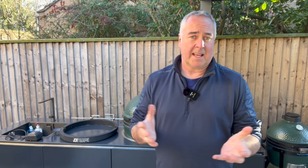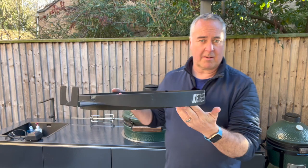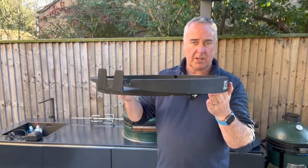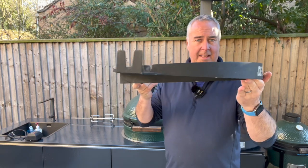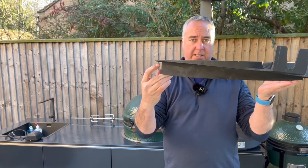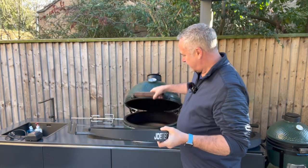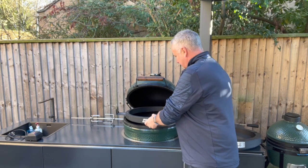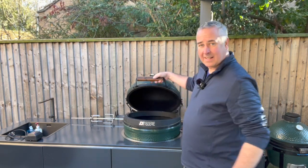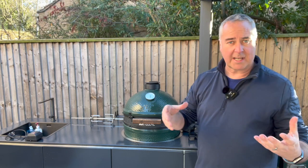I'll start with the Jotisserie, the market leader. This is made by Kamado Joe, designed for their products, and has been out the longest. This is the main ring of the Kamado Joe Jotisserie. You can see from the front to the back it has a wedge shape — quite thin at the back, which goes down inside your Kamado, and fat at the front. When you open the lid and place it in, the thin end goes at the back, the fat end at the front, and as you close the lid it should seal onto that.